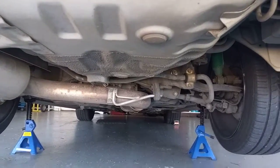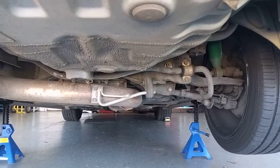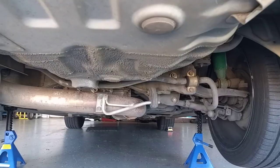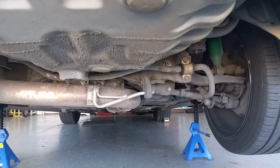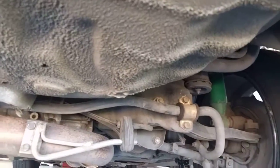Greetings fellow VR4 fans, this is Cal. I am underneath my Legnum VR4 to talk to you about the AYC diff and the various fluids inside it. I'm doing this because I'm also learning myself, and I'm about to replace my AYC diff with a Super AYC differential.